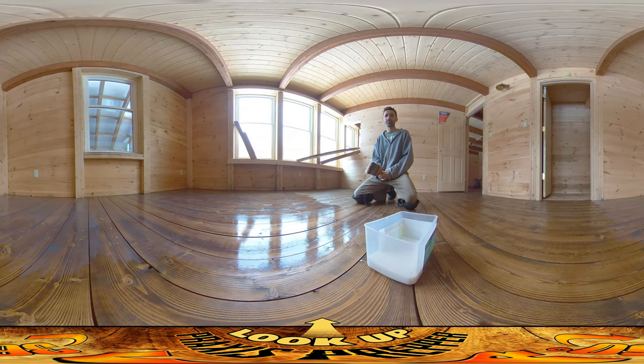I should probably start chopping up some firewood — that should take a couple of hours. After all that, I'll come back in here once everything dries and give the entire second floor a second coat. That should be the day today. I hope I can accomplish all that — that's it, thanks for watching.